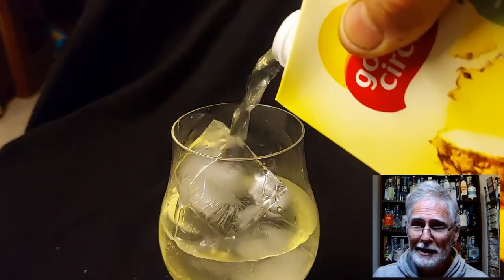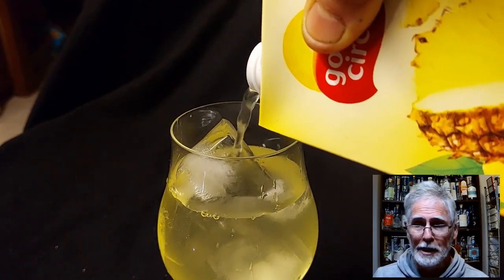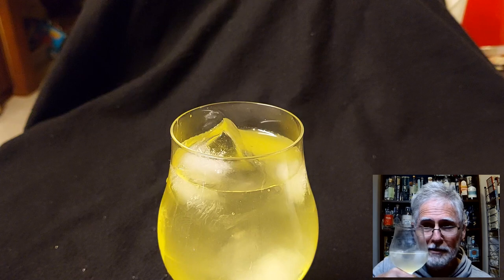So you come home, you've got the sake in the cupboard, you've got the fruit juice in the fridge. Bang, bang, bang and happiness results. It really is just that simple. It is completely delicious.